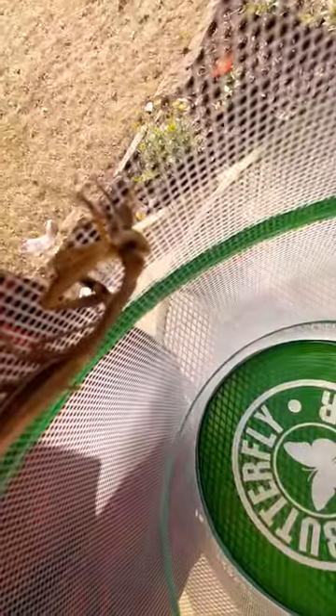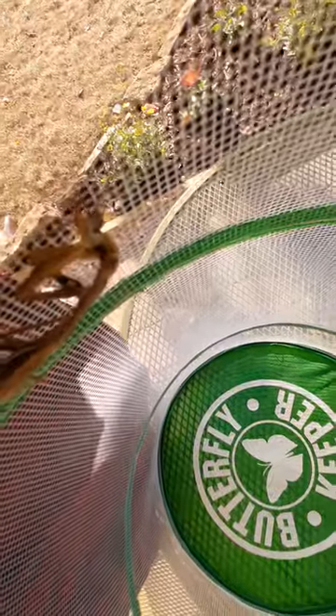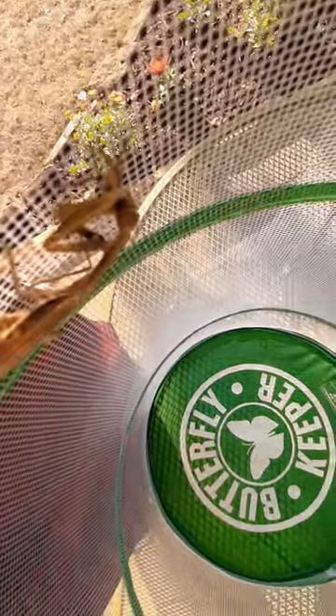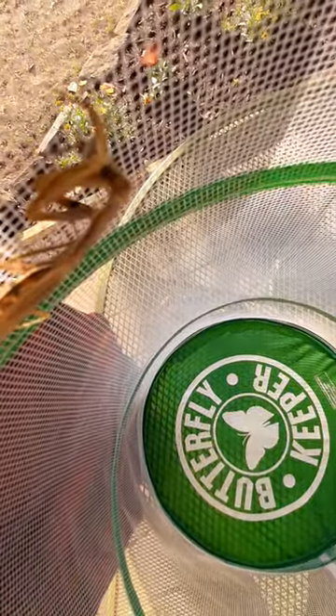I'll open the cage and we'll go in. There's a pretty good shot — you can see him eating it right now. We caught him about eight minutes ago, and normally praying mantises don't immediately eat because they're shy or something.